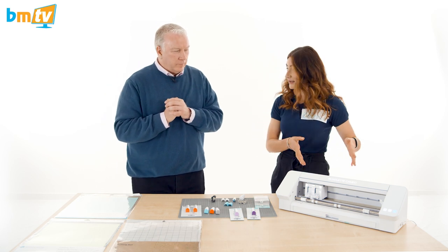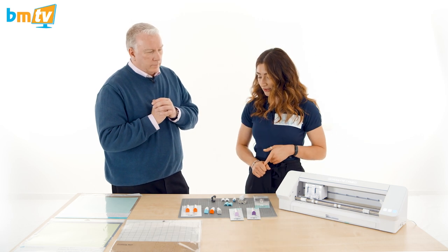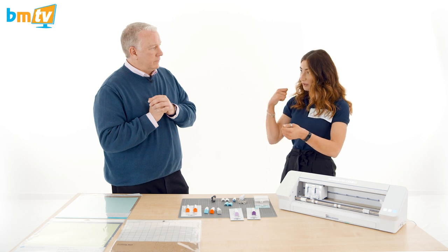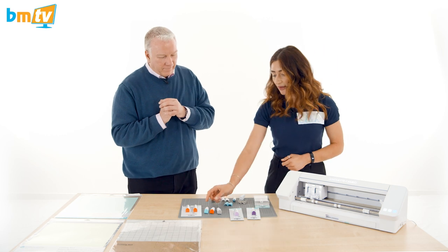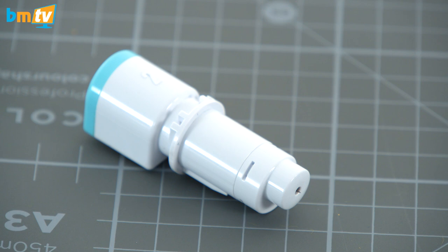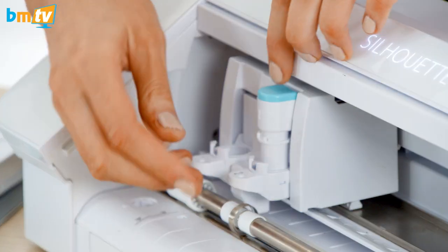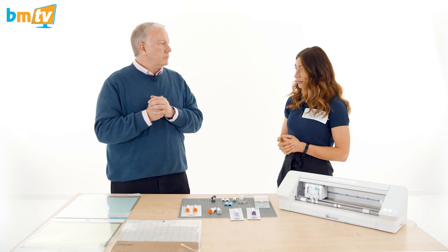Now for tools exclusive to the Cameo 4 — there are three different tools available at the moment for carriage two. First, if you're cutting vinyl in carriage one, when you come to weeding — taking away the material you don't want — it can be quite difficult to work out which part to pull away and sometimes you can weed away the wrong part. The punch tool basically just pierces the negative material that you want to pull away, so when you come to take it out of the machine you'll know exactly where to weed. It's a good little weeding hack, and it just goes into carriage two and the software picks it up automatically.